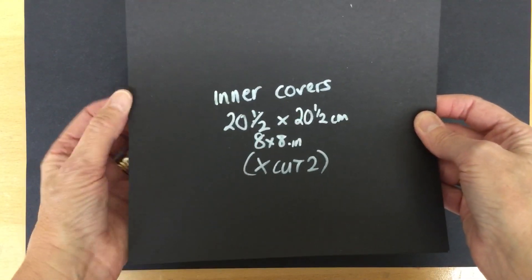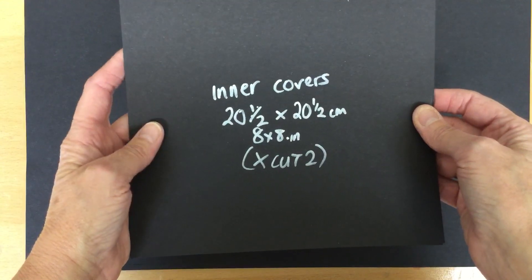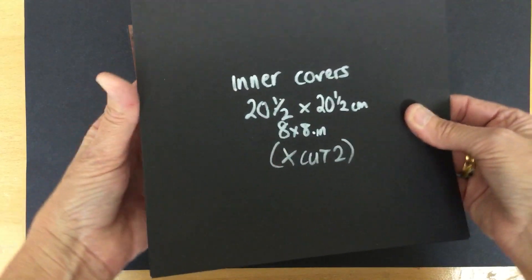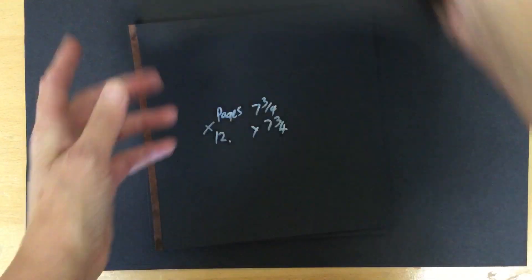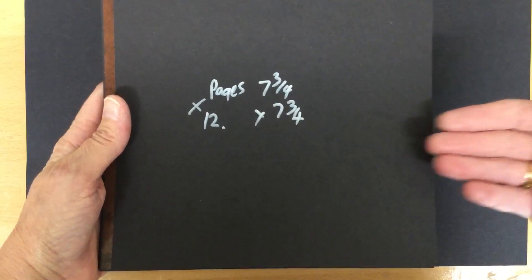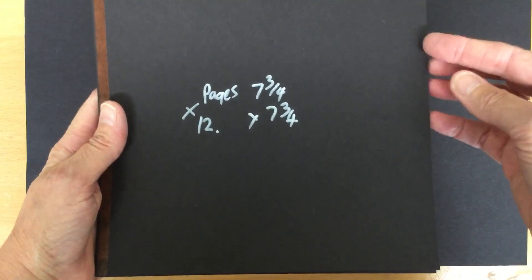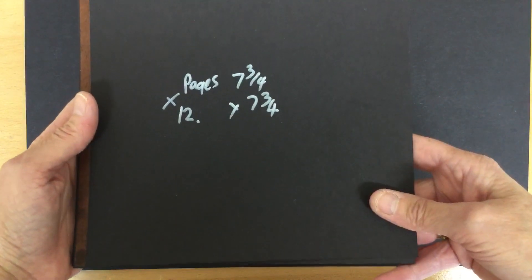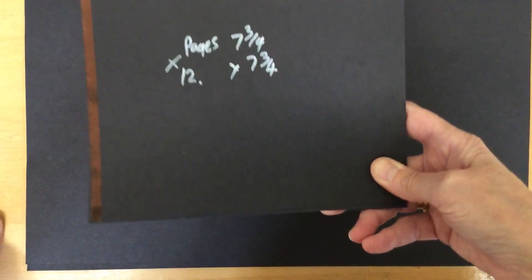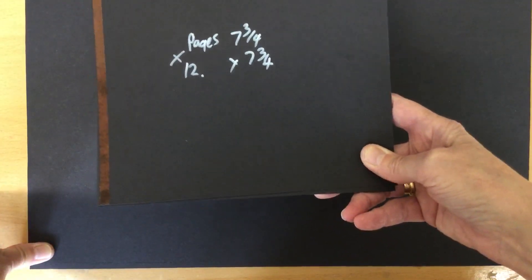These are the inner covers to cover up all the workings of the album, and they're twenty and a half centimeters, or eight by eight square. You need two of those. We also need pages — I don't do single pages, I always do pages with a pocket so when they're joined together you can fit more things inside: photo mats, tickets from shows, tags, or whatever you want to put in them. We also need two A3 pieces of card.